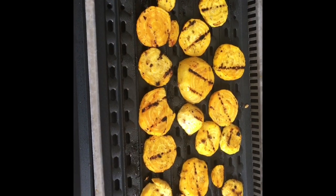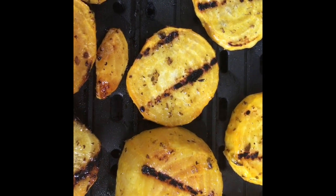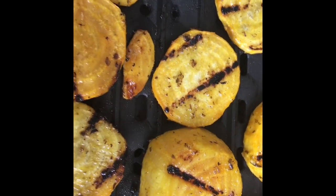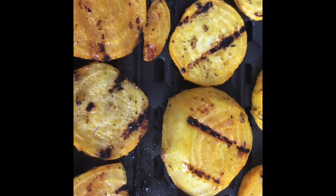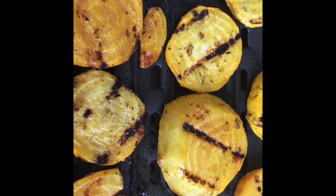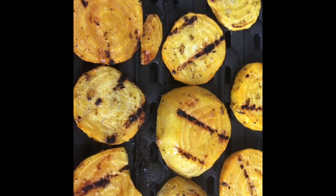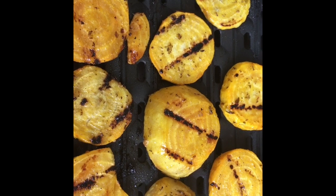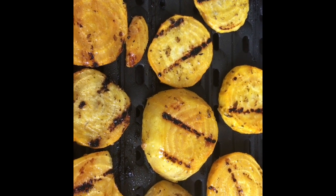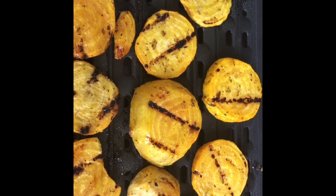I've turned the beets over — I just wanted you to see the nice char marks and the really pretty yellow golden color. They're almost ready, just a couple more minutes, and I'm going to take them off the grill, plate them up, and cover them with aluminum foil so they'll stay warm. I like to leave them so they're a little bit crunchy yet — cooked but not limp.